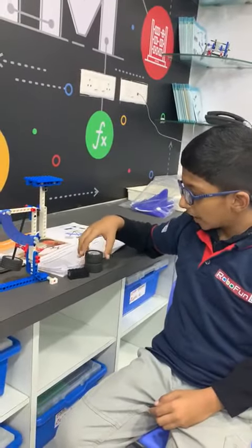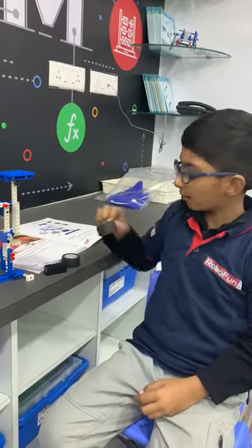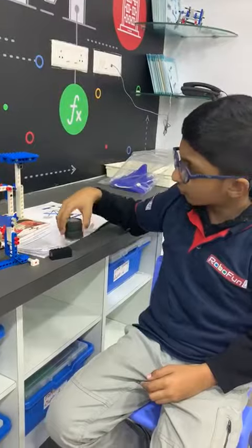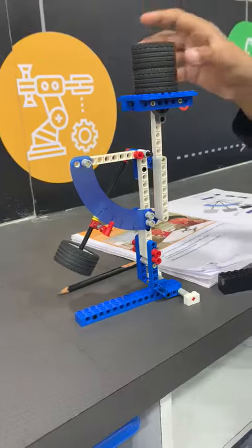As you know, 1 wheel is equal to 16 grams. So what is the weight of 2 wheels? As you can see, 2 wheels is equal to 32 grams.